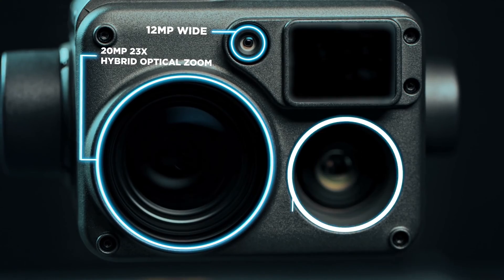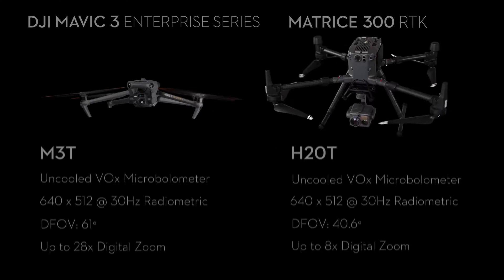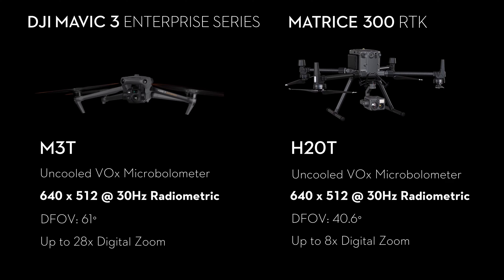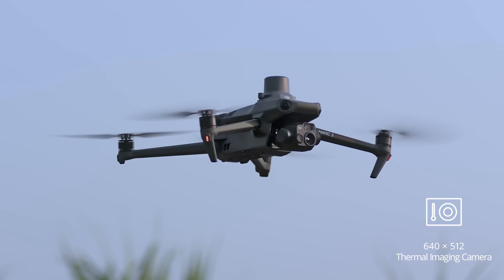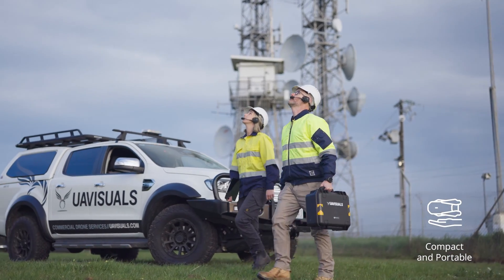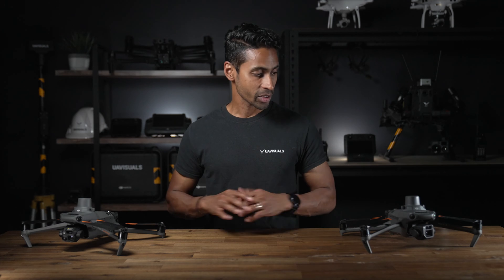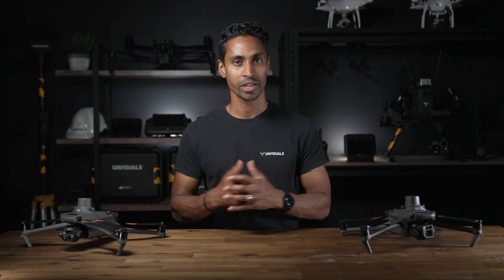For example, the thermal camera in the H20T has very similar specifications as the Mavic 3 Thermal, in which they both share the same resolution. And the Mavic 3 Thermal is a fraction of the cost, weighs under two kilos, it's foldable and highly portable. That's why we want to highlight the Mavic 3 Enterprise series and how it can be the perfect drone for your everyday business needs.